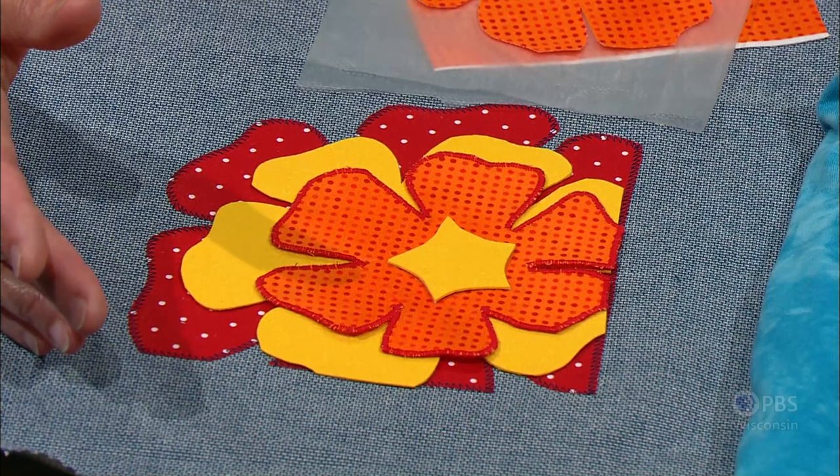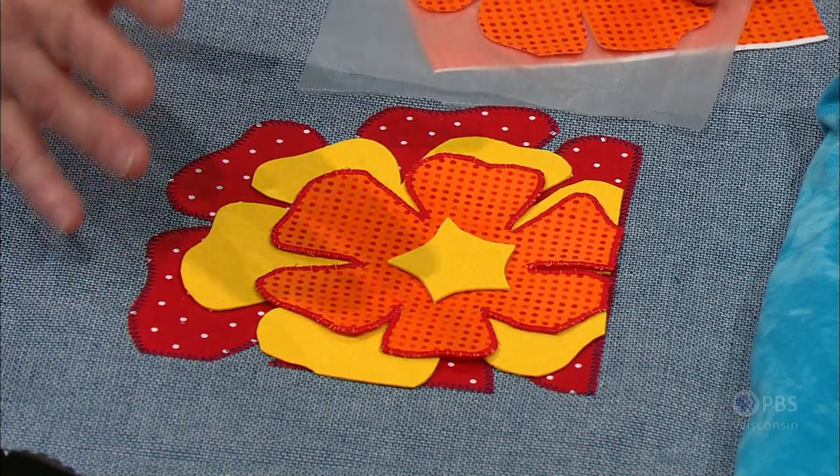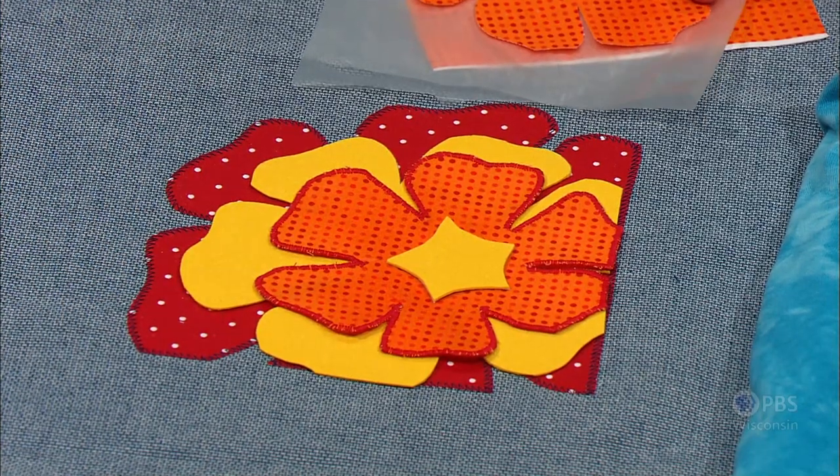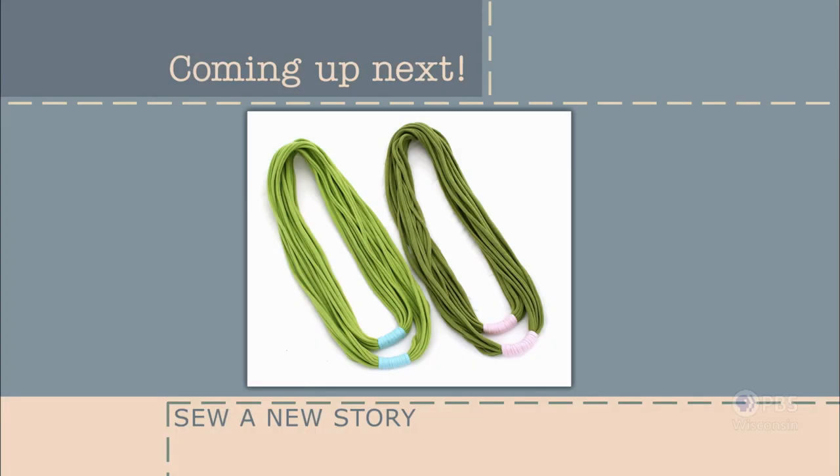You might prefer the small or the medium, but you can add them all together for a lot of impact with applique. It's time for the Nancy's Corner segment with me, Mary Mullary, the guest host for this series.